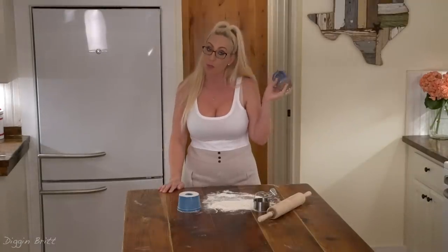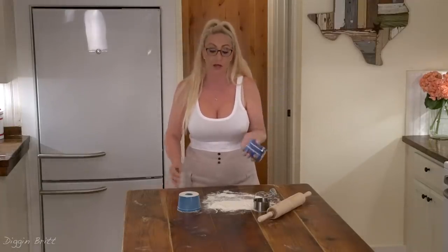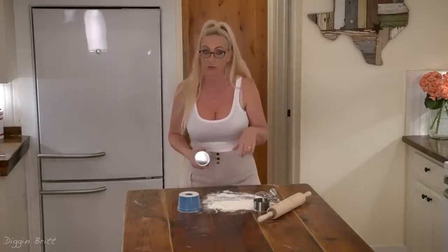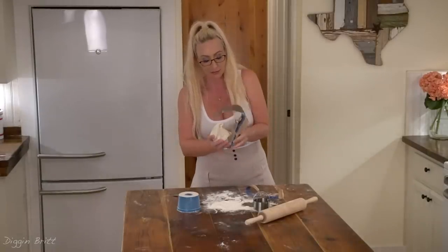Now we're gonna start on the store-bought dough, which is super easy. A lot of people swear by this, but I wanted to do a taste test to see which one's better. I mean, typically homemade's always better — so let's give it a whirl. We've got these premade doughnuts. I can't wait to do this taste test!